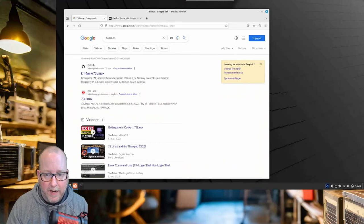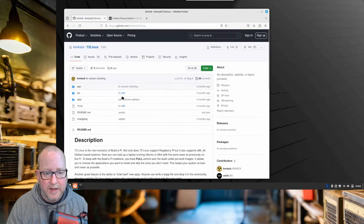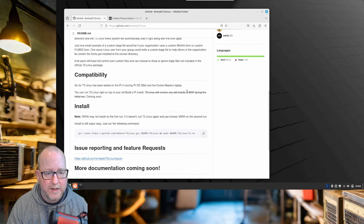And here we are at the laptop, just running a remote desktop here, so it's easier to do a screen capture. As you can see, I've already done a little bit of Googling — I've searched for 73 Linux. We're going to click this GitHub link here and see how to do it. There's a little bit of information here on 73 Linux. It's almost like the Build-A-Pi — you have full control over the build. But let's do what's required for install here.